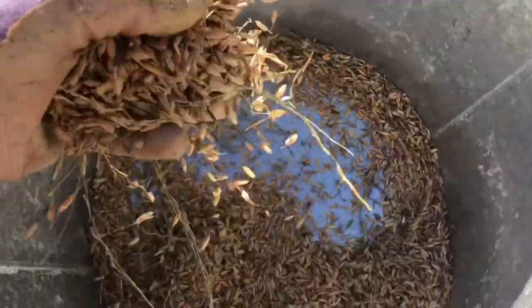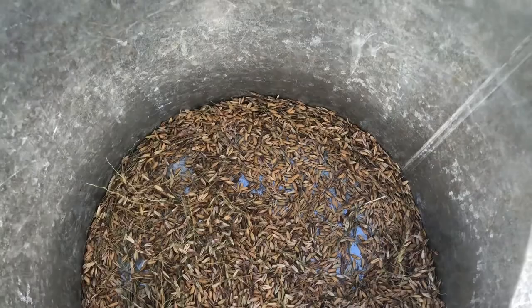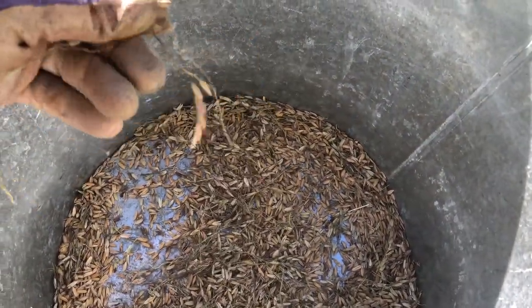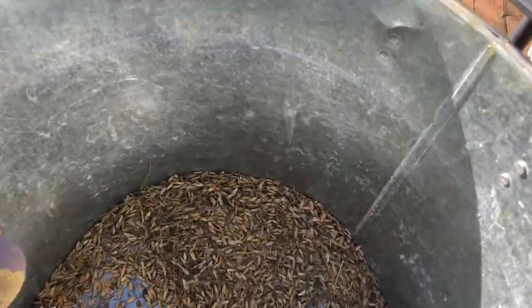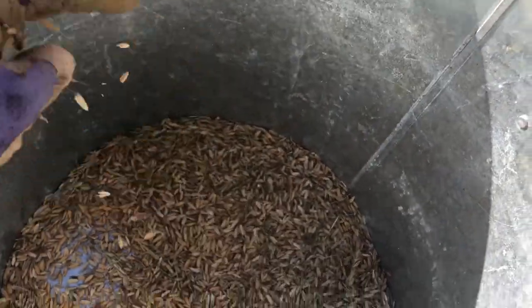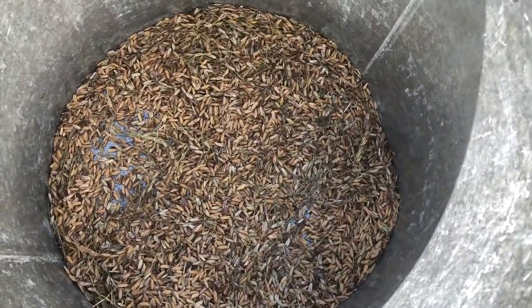Here is the clean wheat seed — clean-ish. I still have some stalks in there. This still has the outer coating on it, so if you were going to eat this you would actually have to thresh it, meaning you would beat the seed out or you can heat it. But I am not gonna try and eat this because I want to be able to grow this next year so I don't have to buy so much seed.